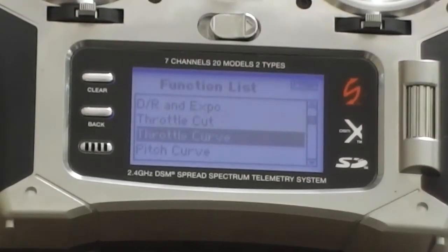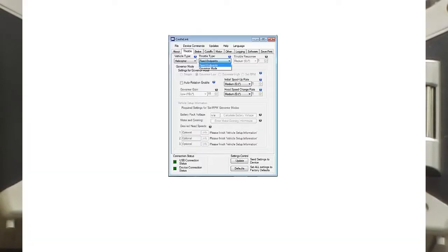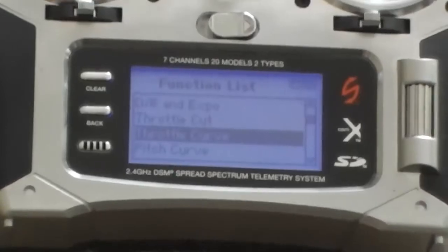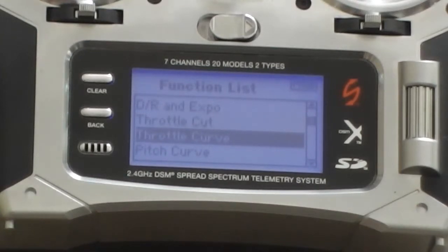Hey guys, Wistie here, long time no hear. I'm just setting up a Castle Phoenix Edge HV120A ESC. I've had a few issues trying to get the motor to respond — I've programmed it all up. When you select helicopter it only gives you two options: a fixed end point option for the throttle and a governor mode, which I'm not using. Anyway, I couldn't get it to work, so I've done a bit of playing around and reading in the software and I've actually got it working, so I'm going to show you how I did that.